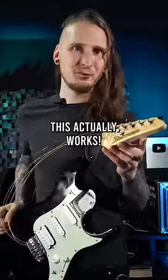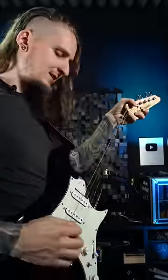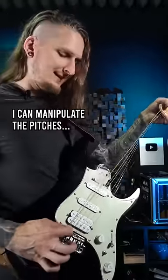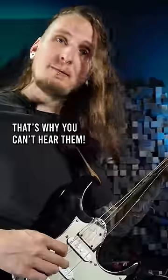So let me show you how this actually works. The low E string is tight enough to produce normal pitches, and I can manipulate those pitches by pulling and releasing the pressure. Since all the other strings are just wobbling around like this, they don't really get picked up by the pickups.